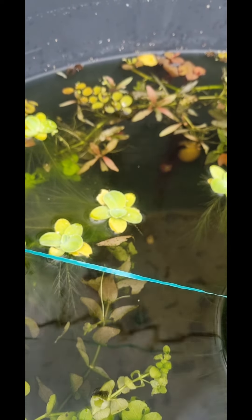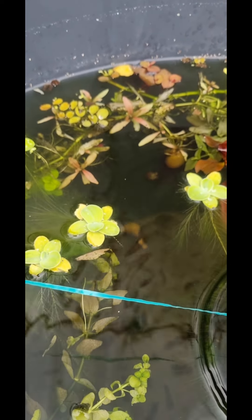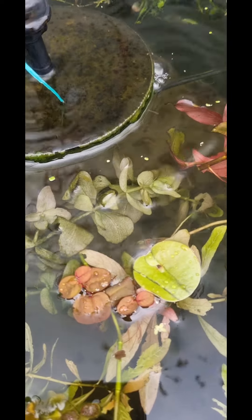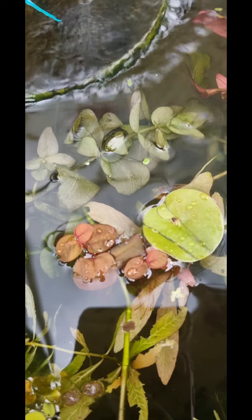There's also ram's horn snails — purple, red, and sort of browny color — and they'll mix up and grow on as well. I haven't got any fish in here, it's just shrimp and snails, so I'm looking forward to them all growing on.